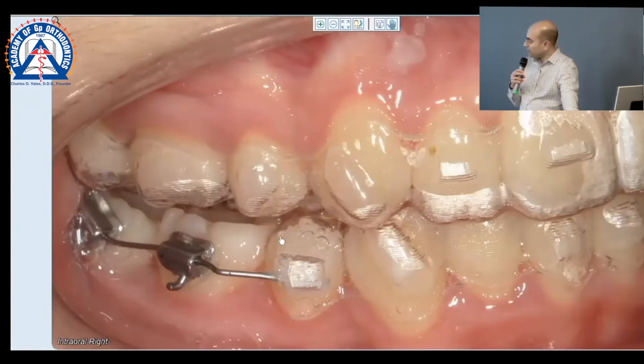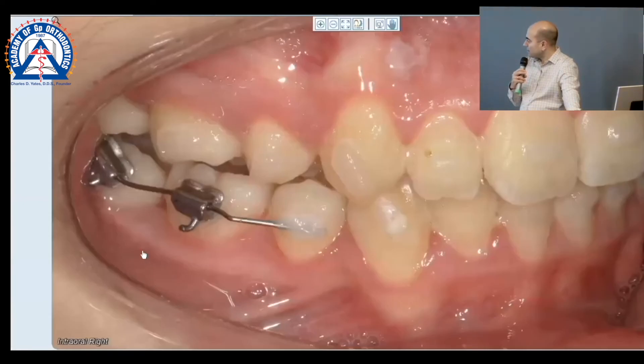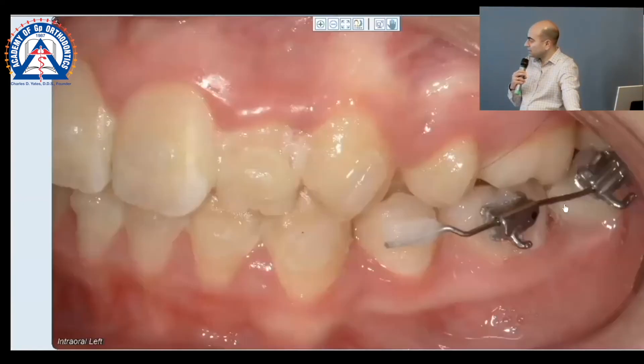You can see right here the aligner stopping distal of that premolar, so she still maintains alignment and continuation of movement up front, but I get that NiTi on both sides to now start working.